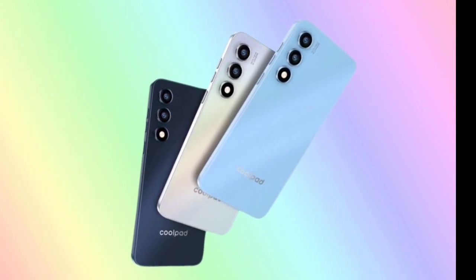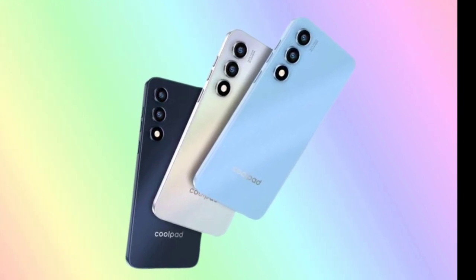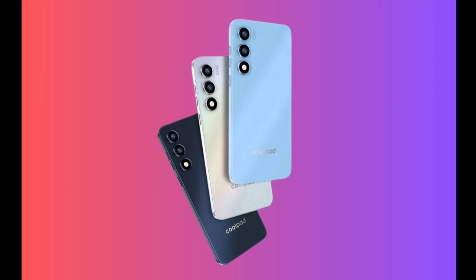It is powered by the Unisoc Tiger T616 processor, offering sufficient performance for everyday tasks.